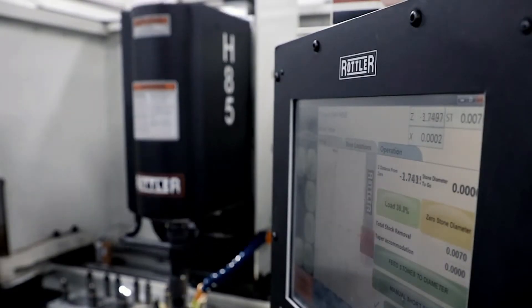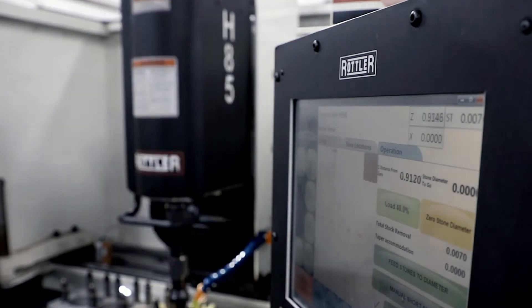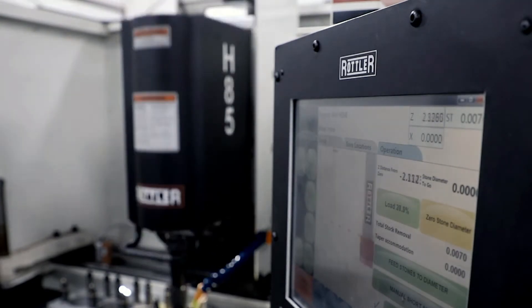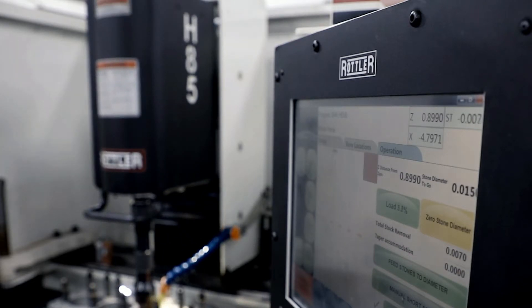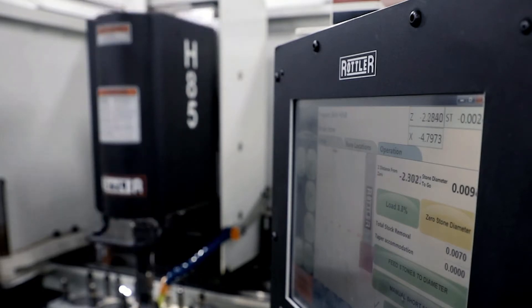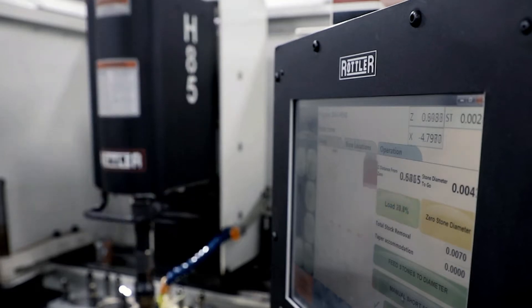Many shops used to have — and some still do have — older equipment. Here at Showed Engineering Performance, we want to make sure we made the best investment possible. For a critical part of engine machining such as honing, we wanted the best in technology. We prefer Rottler, and that's why we chose them — because of the technology behind the equipment. It allows us to create a much better end result and a much better product for our customers.